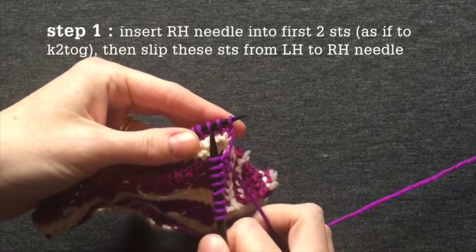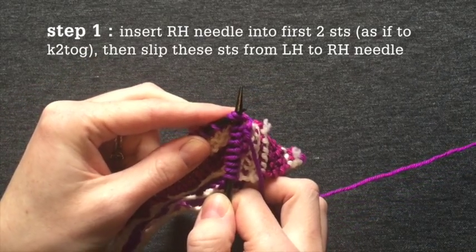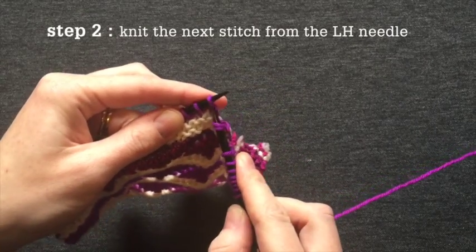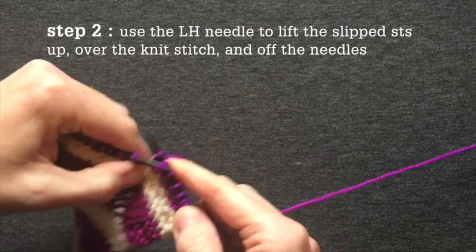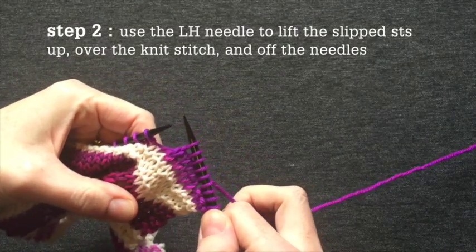Step one: insert the right hand needle tip as if to knit two together into the next two stitches, slipping them to the right hand needle. Step two: knit the next stitch. Step three: with your left hand needle tip, lift the slip stitches up over the knit stitch and off the needles.